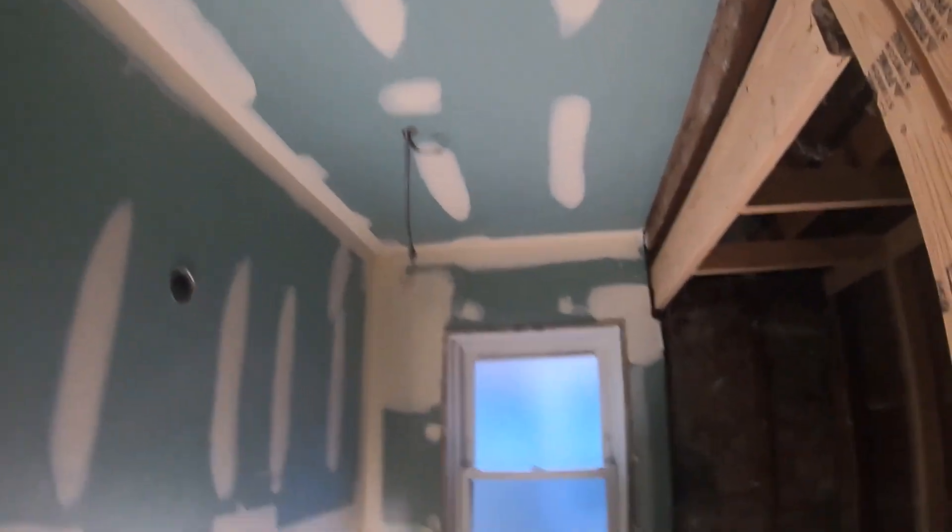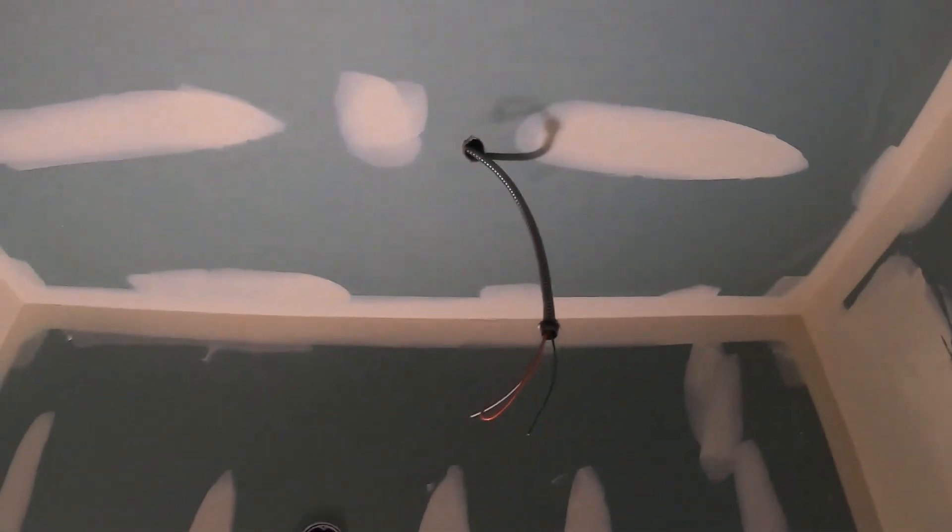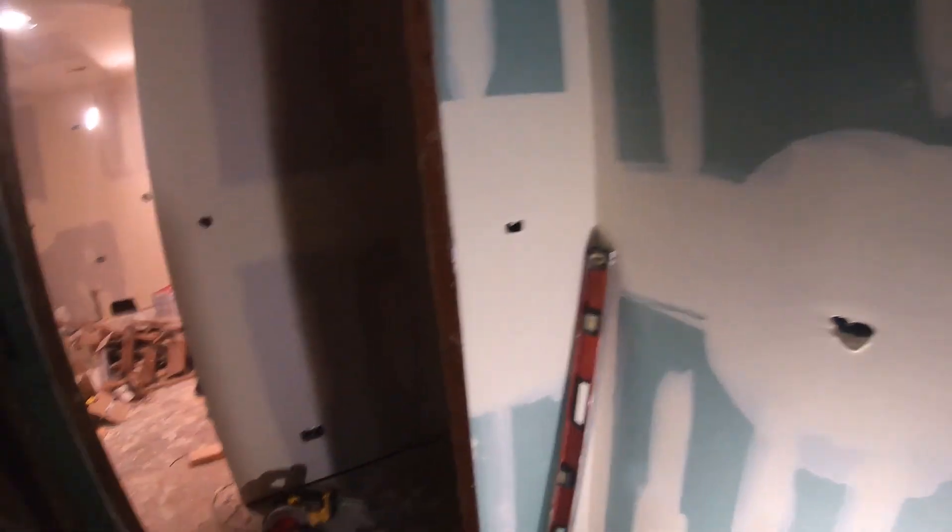They haven't bought the exhaust fan, so there's still a whip up here — I don't know if the owner thinks I'm putting it in or he is. This is how the mudding should be done — see how when I put the switch, it'll be nice and flat with the wall.